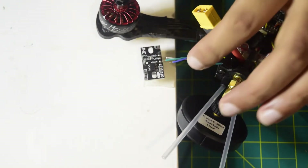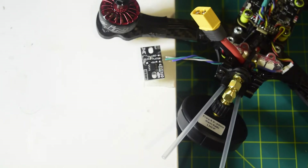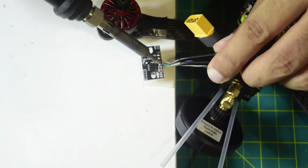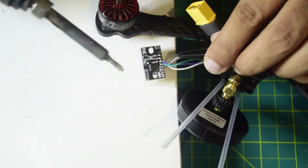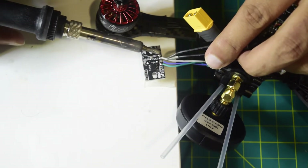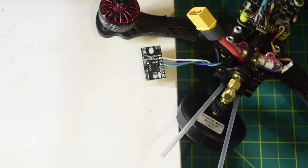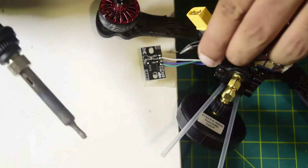Here are the wires coming out of the LED strip. The green one is Ground, the blue one is positive (5V), and the white one is the LED signal. Let's connect them in sequence — Ground first, then positive. Ground is connected, then the blue wire for positive is connected as well, and finally the LED signal wire coming out of the LED strip. All three wires are now connected.